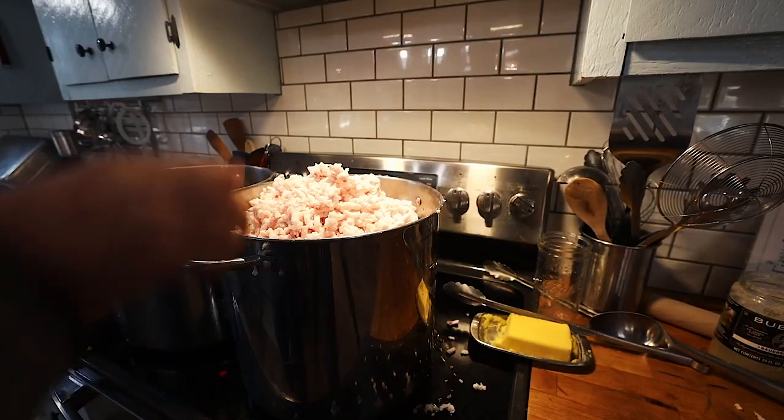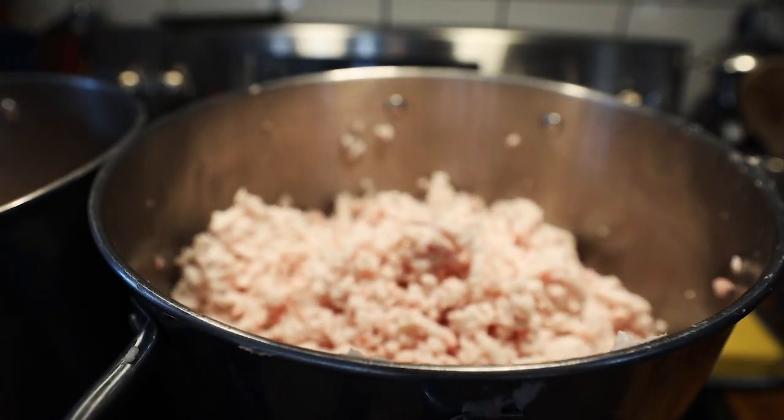One food service tray equals one five-gallon jug full of lard. Papa is going to have us fix this break - this piece came off from right here, so we're going to bang it back and weld it.